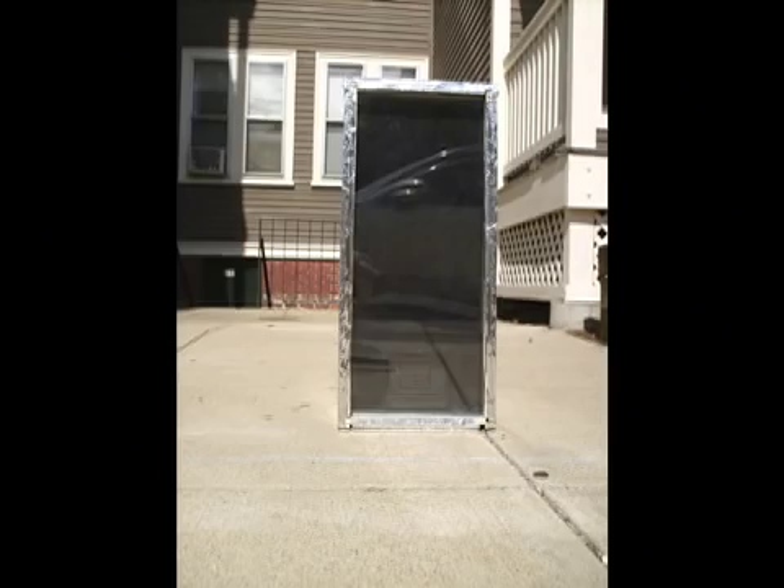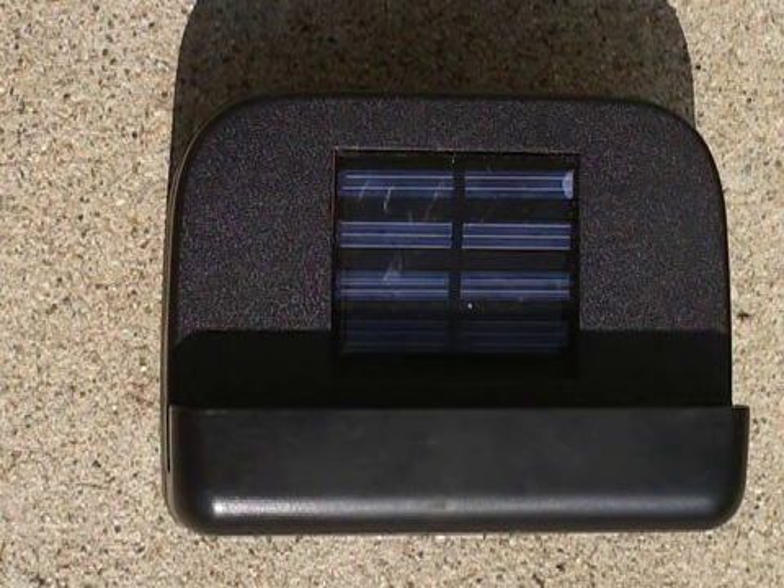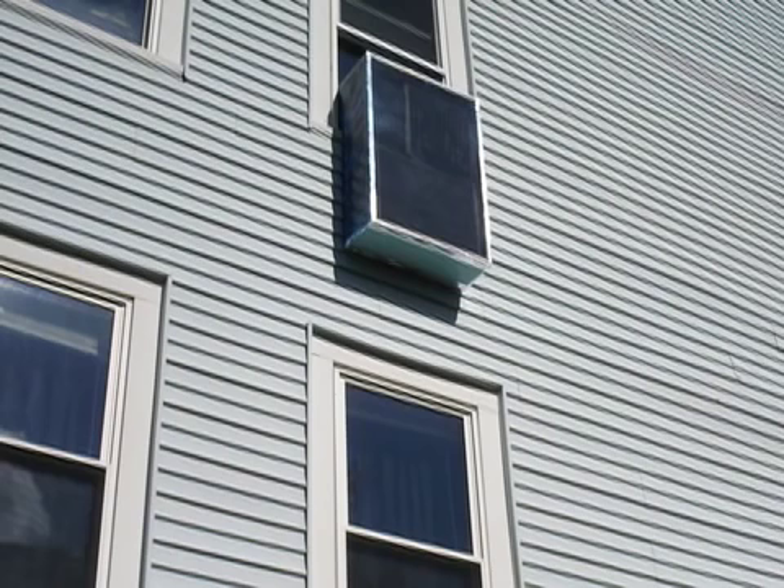Cost for a 2 foot by 3 foot insulation board solar window box air heater is around $100. PV fan car vents are available for as little as $5. One recently built window box has heated air by at least 20 degrees Fahrenheit — from 65 to 85 degrees — and will do so all winter.